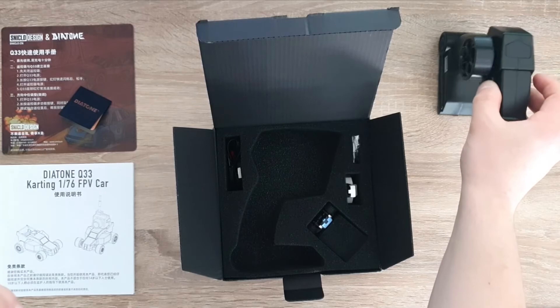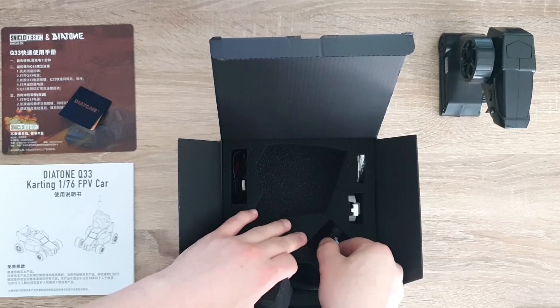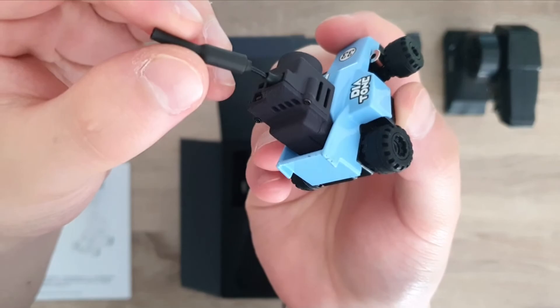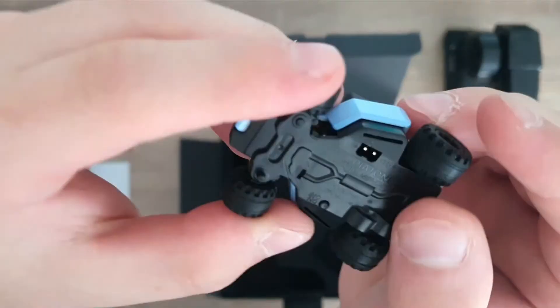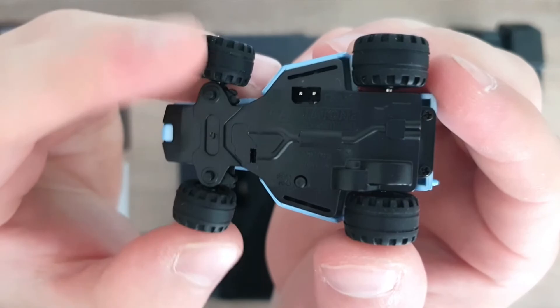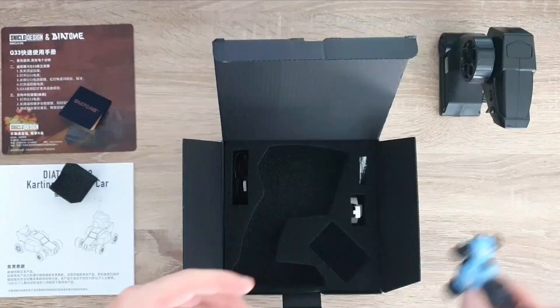That's the transmitter, and right here is the RC car. As you can see there's an FPV camera on there and this piece of foam was protecting it. Here's a close up — there's a little antenna. This is one of those all-in-one camera and VTX units just sitting on top of the car. The car does weigh a pretty good amount. There's a little charging port on the bottom. Here's some of the decals — it says Diatone in the back. So this is pretty cool.